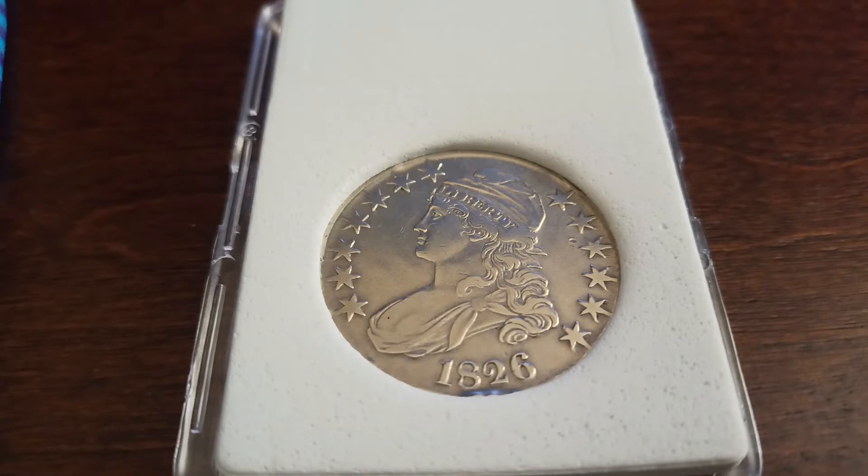At that time, the Philadelphia Mint — the original mint — minted these, and I believe there is no mint mark because only one mint existed. According to the records of the United States Mint, about 4,004,180 pieces of these coins were minted. As of now, they are becoming more rare due to loss, damage, or severely worn out coins.